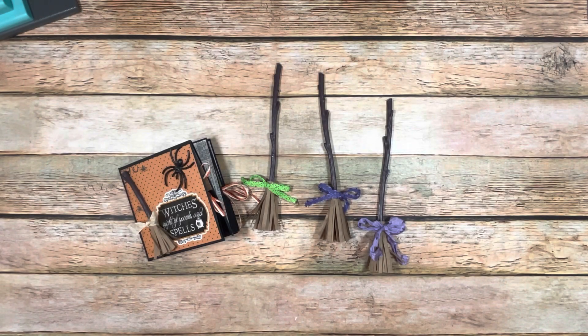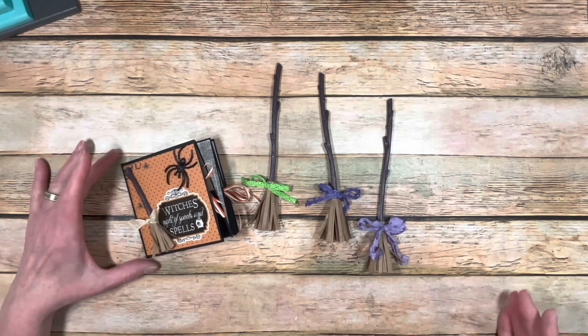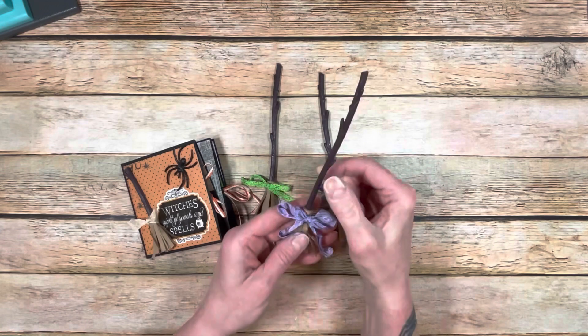Good morning, everybody. This is Michelle with Creative Operation. Welcome to week 10 of hashtag Sandy's 13 Frights before Halloween 2022. I have a fun tutorial for you on making this card. This is going to be kind of a twofer tutorial because I'm also going to show you how to make these very cute little brooms.